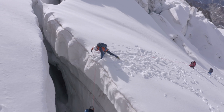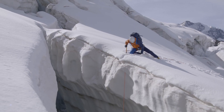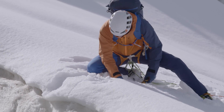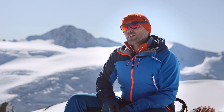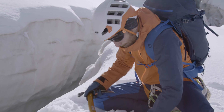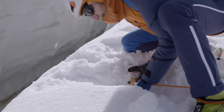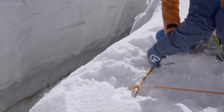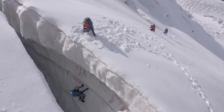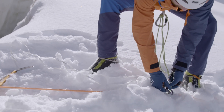Having reached the edge of the crevasse, they prepare the lip as best as they can to make the rescue easier. First, this means removing any loose snow from the edge and breaking off any small cornices. Secondly, you can position an ice axe beneath and perpendicular to the load line to prevent the rope from cutting further into the lip of the crevasse. It is important to push the ice axe as far forward as possible and to secure it from falling into the crevasse by tying it to the rescuer or to the rope with a sling.